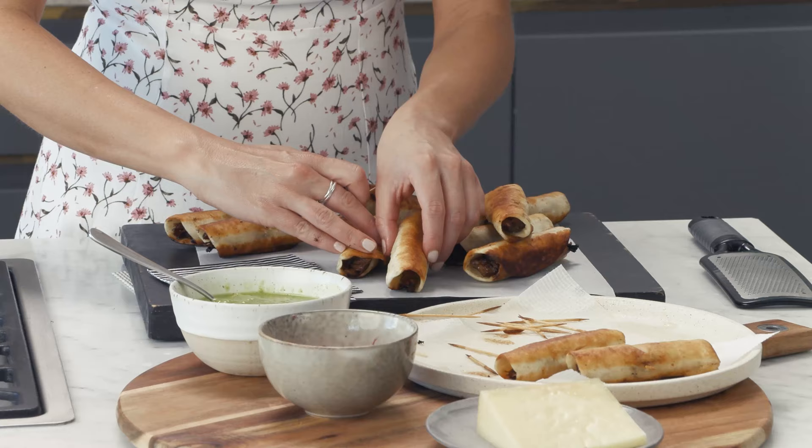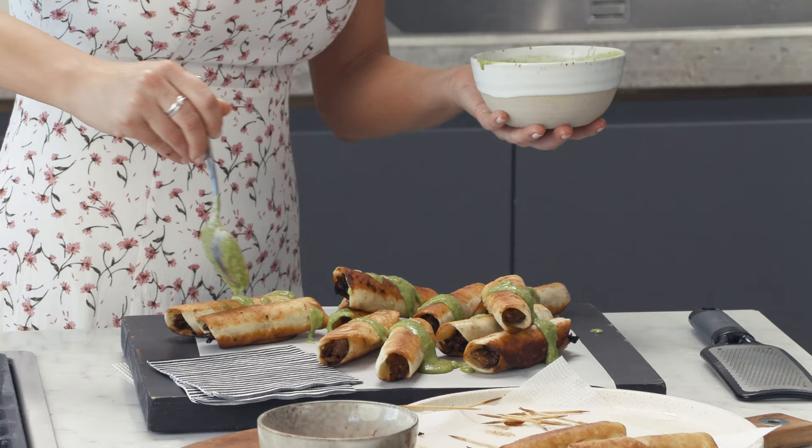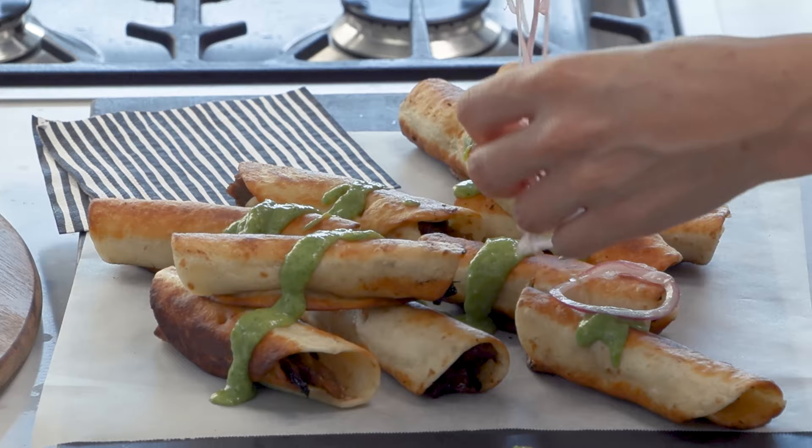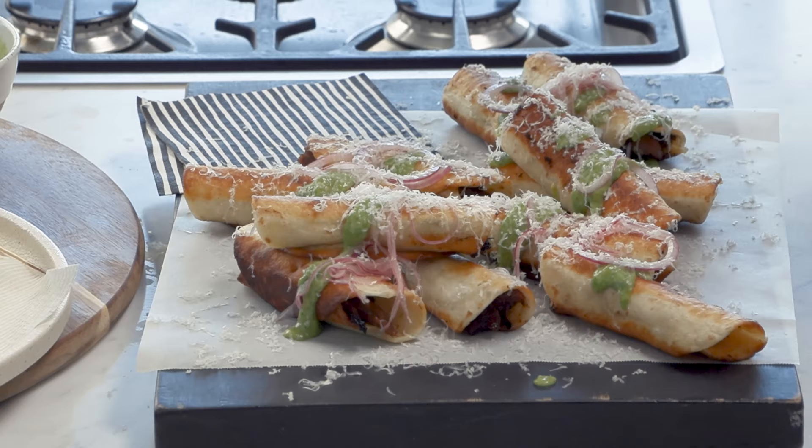And now to assemble: place these taquitos onto a board just like this, and drizzle over the avocado sauce. Arrange some pickled onions over the top, and finally, just to bring it all together, a really fine grating of manchego cheese. Mmm, these are absolutely delectable. Yum!